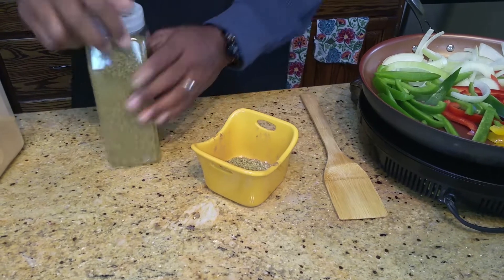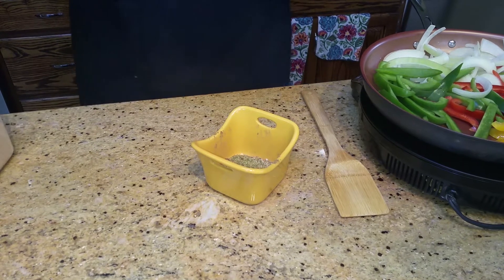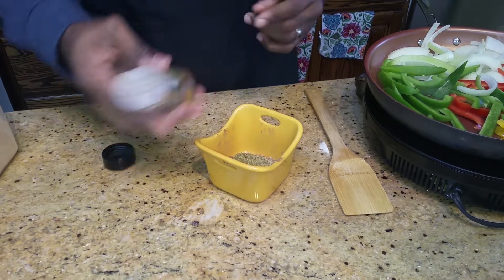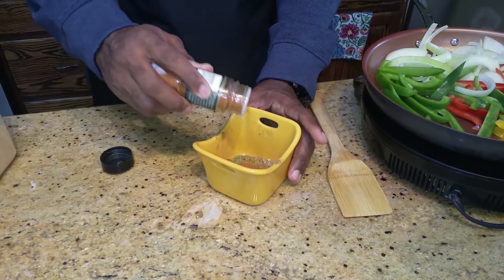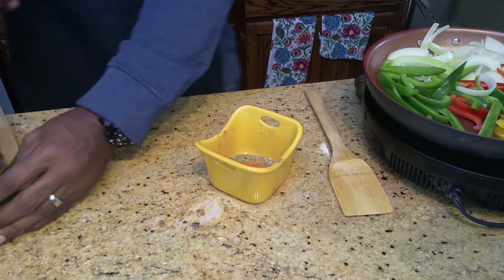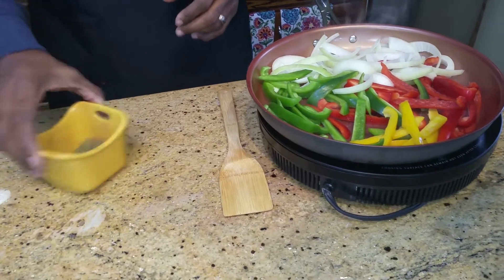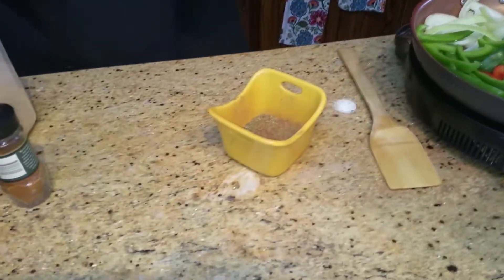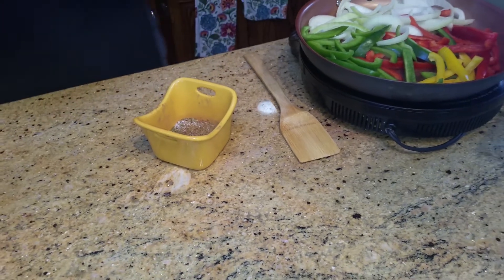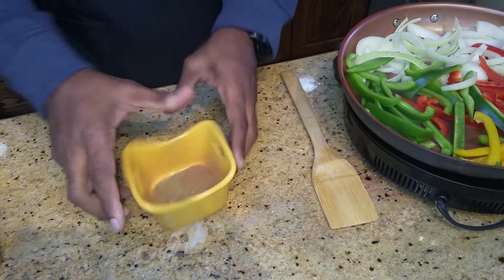About four tosses of oregano. And here we go with a little bit of cayenne pepper — don't need too much of that, about a teaspoon. Some people don't like it too hot, but in this household I like it hot. Then we'll add just a pinch, just a dash, of salt. Mix that all up.